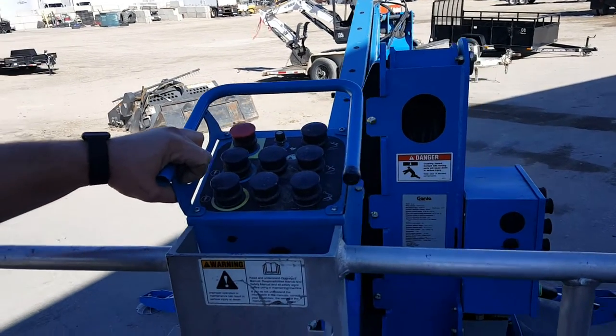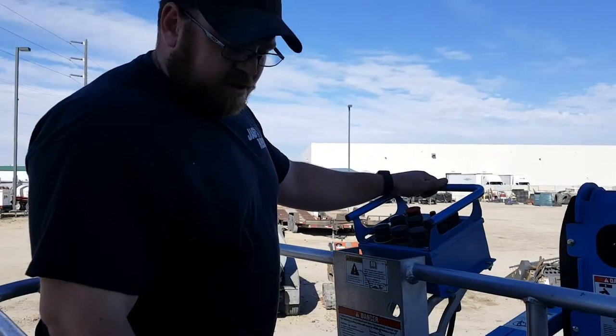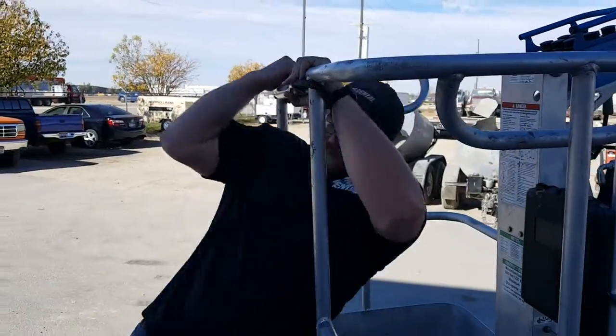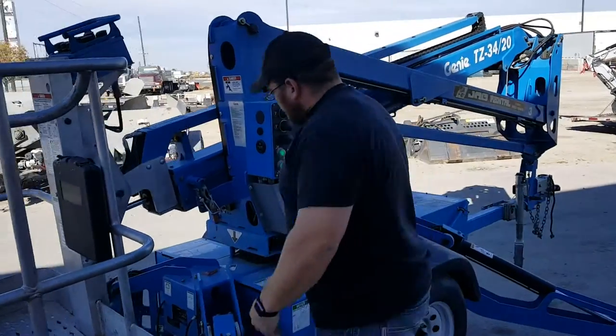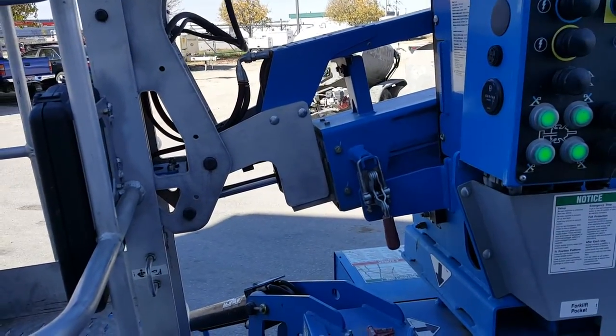Just make sure that it's back in the cradles and then hit your stop button at the end of the day. Then to go to transport, just make sure that we lock that back up.